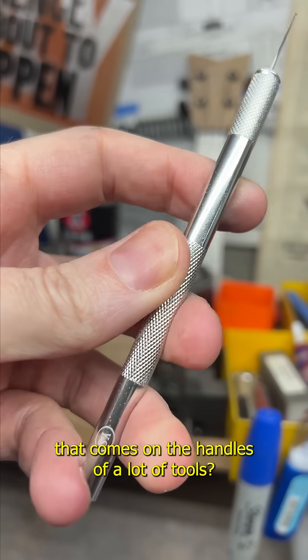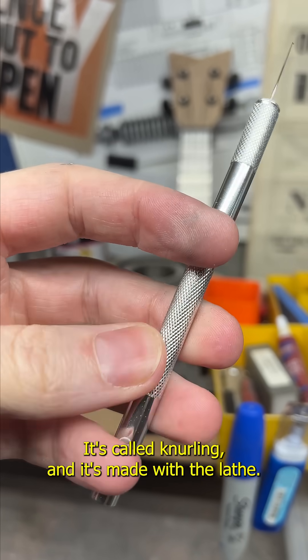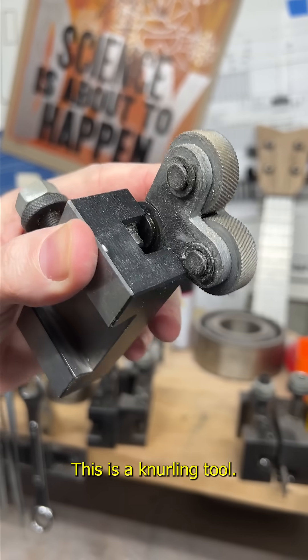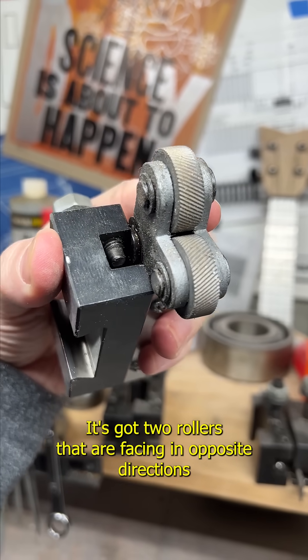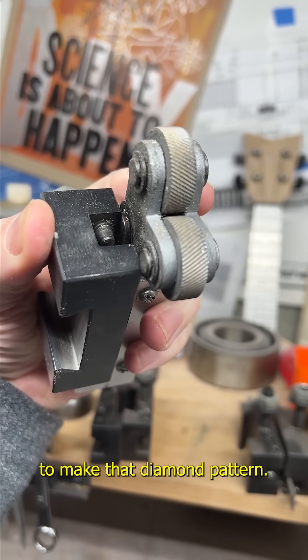You ever wonder about this textured pattern that comes on the handles of a lot of tools? It's called knurling and it's made with a lathe. This is a knurling tool. It's got two rollers that are facing in opposite directions to make that diamond pattern.